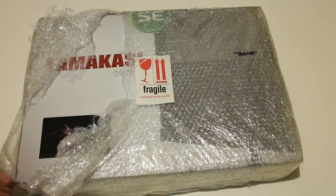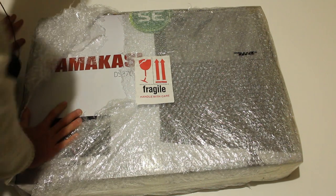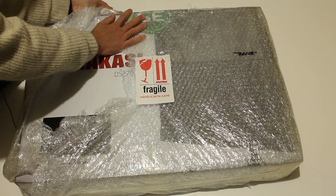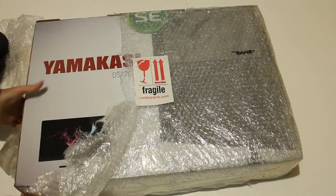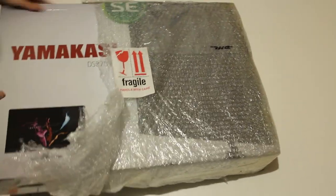Depending on where you live, it's pretty much a gamble, because if you're going to pay $150 to ship it back, that's just money that's going to be lost. Anyway, here's the actual monitor itself. I'm going to get it out of the box for you guys, and then we're going to see what we get with the monitor in the box.